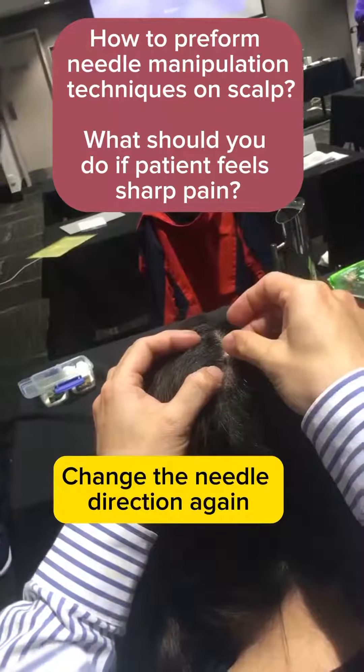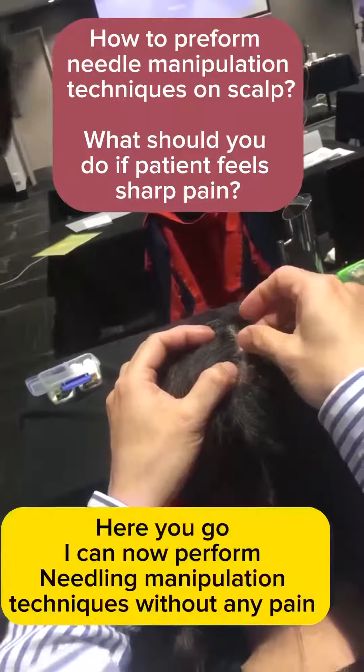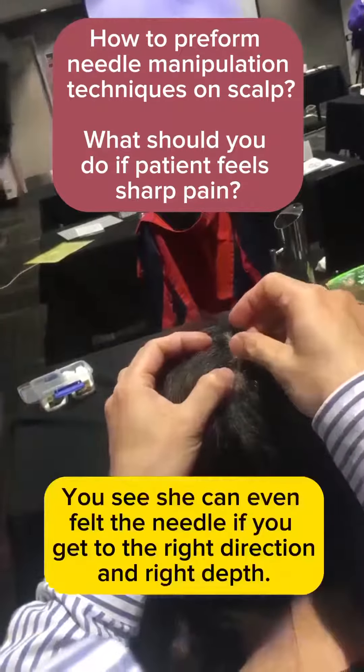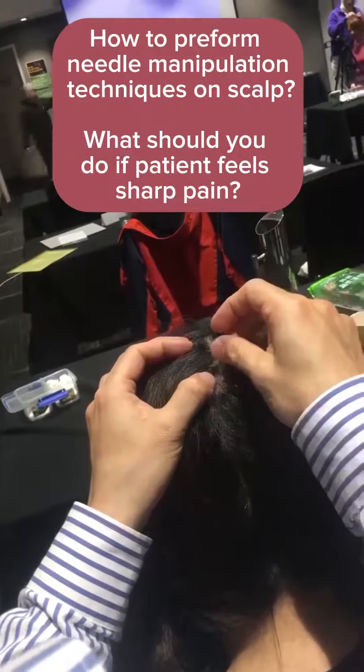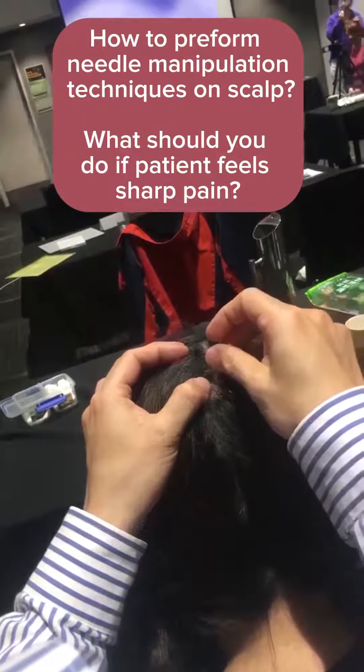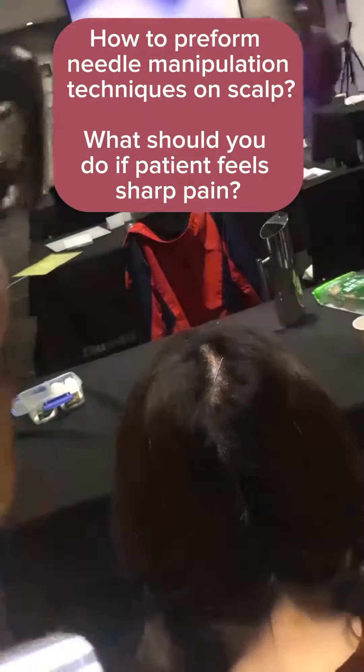How about here? Are you moving it? Yes. Small movement, you see, and short — yeah, that's it.